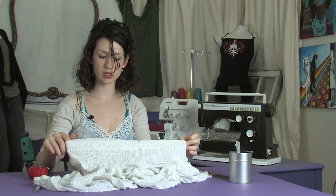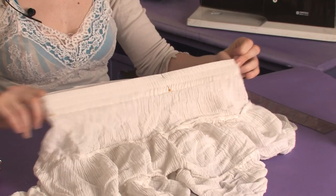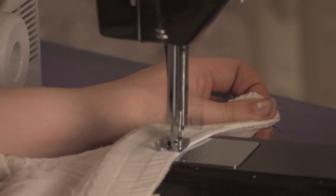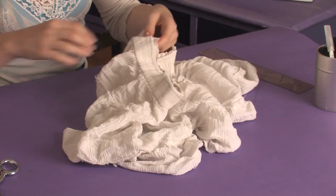Now you have your major points pinned. Sew along and stretch it out as you sew so that it will all be smooth together and gather up once it's released. Once you've done that, take your pins out and admire your work.